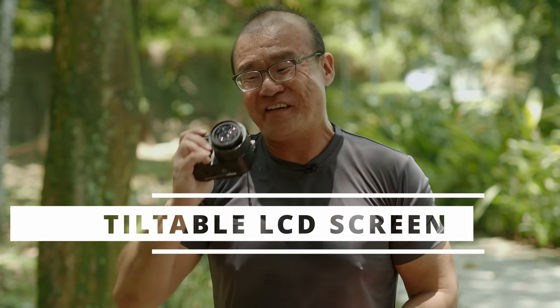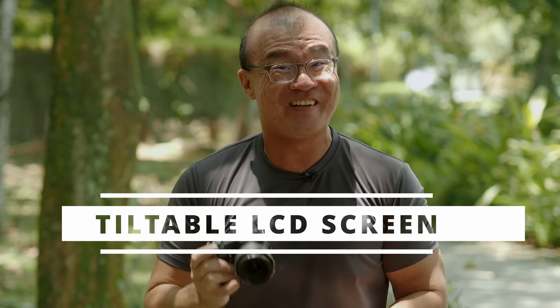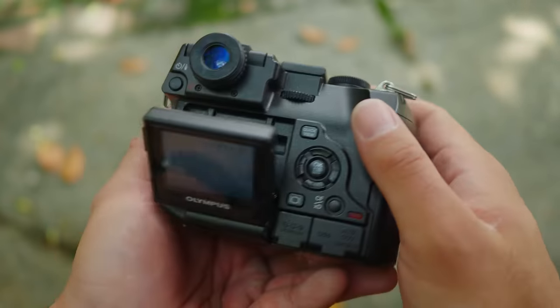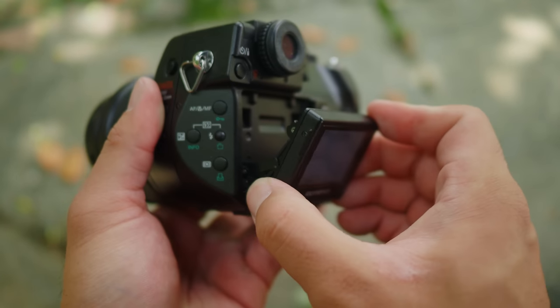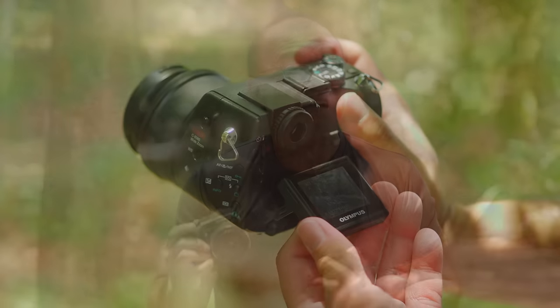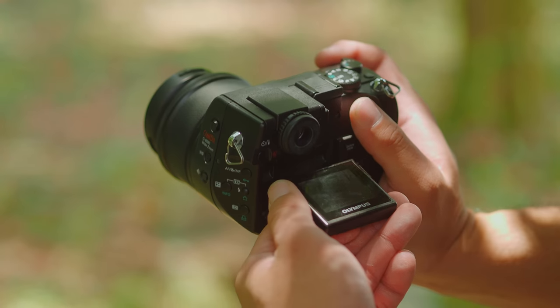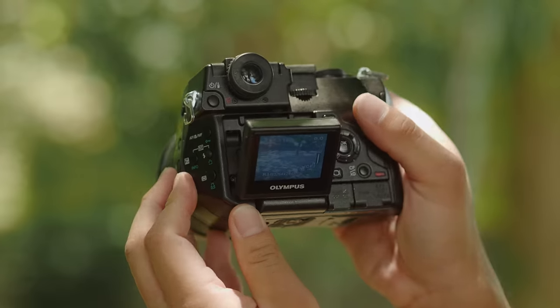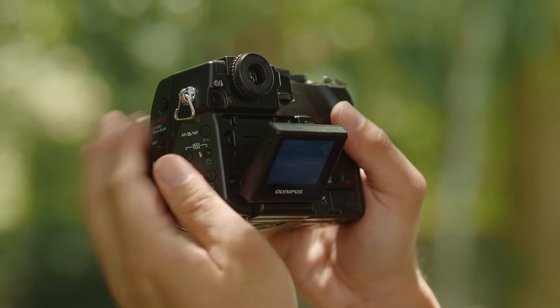The second feature I really like is the tilt screen. The LCD screen on this camera is tiltable — you can go low angle, you can go high angle, you can tilt the screen down and up for creative compositions. Not many cameras had a tilt screen back then, and for photography I really treasure the flexibility to tilt the screen for adventurous compositions. Now all mirrorless cameras have some sort of tilt screen or swivel screen.